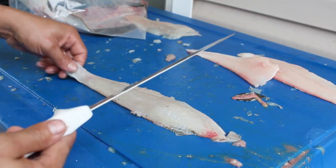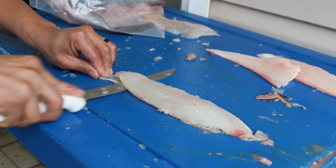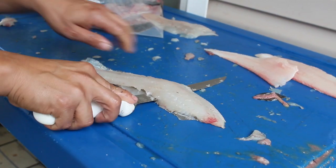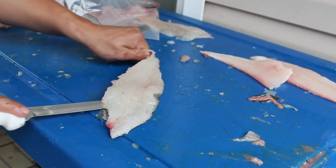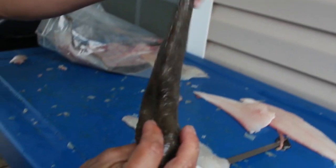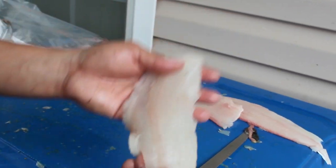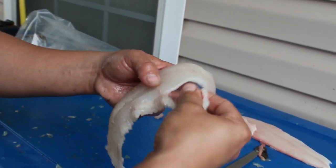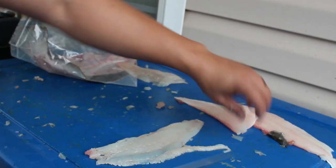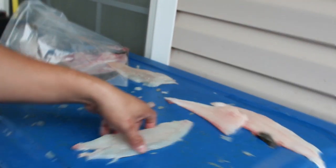Now we're skinning them just like any other fish. I like to start with the thin end first. Take your first cut here, take a grip on the skin, get your knife at the right angle, grab a hold of the skin and let your knife do all the work — follow it all the way down. That's how you won't have any meat on your skin at all. You'll notice about these things — there's hardly any bloodline at all, actually none. You also want to cut off the part where it goes to his fins; they don't taste too good. Just cut around that and cut that little piece off. That's how I fillet flounder.